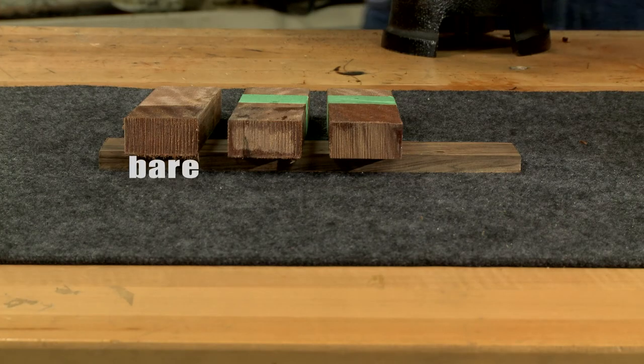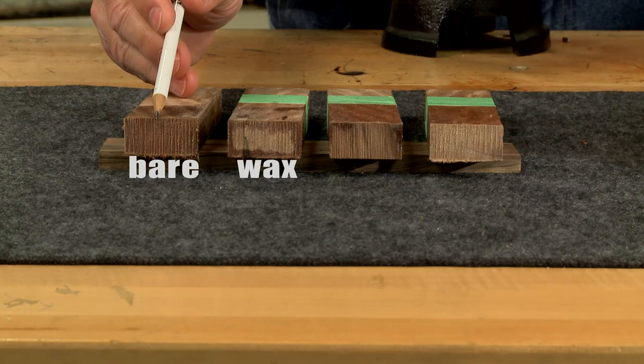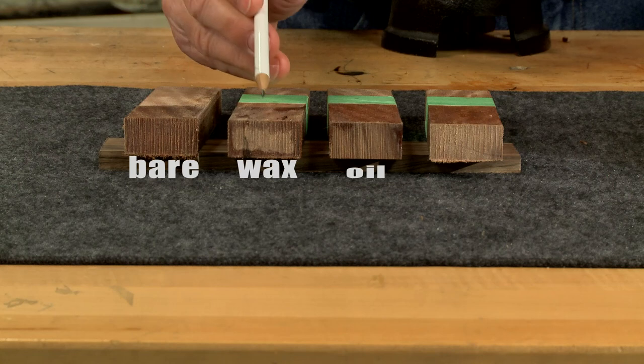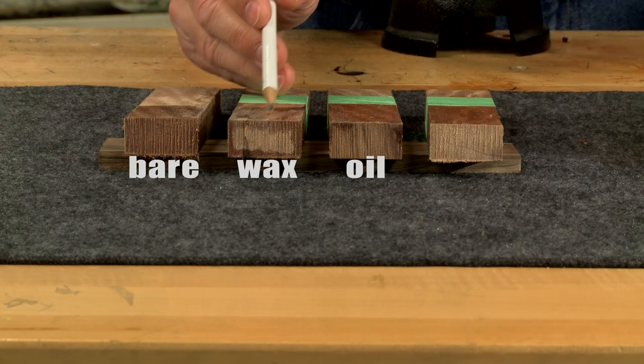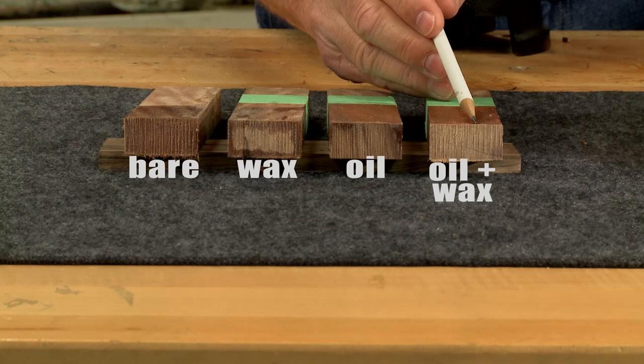The end of each piece is cut off to see how much water has soaked in. It's pretty clear that waxing a gunstock provides quite a bit of protection as the waxed bare wood has prevented a lot of water from entering as compared to the unwaxed piece.